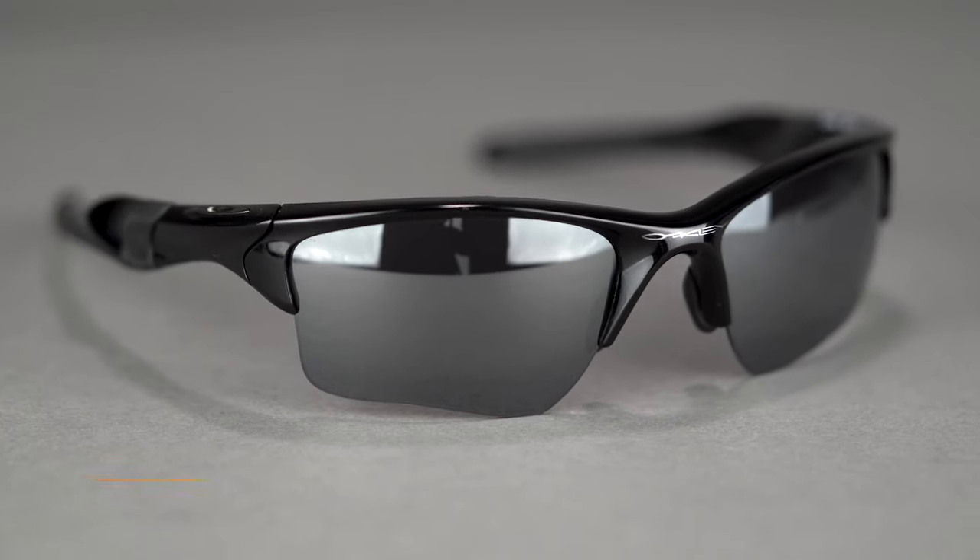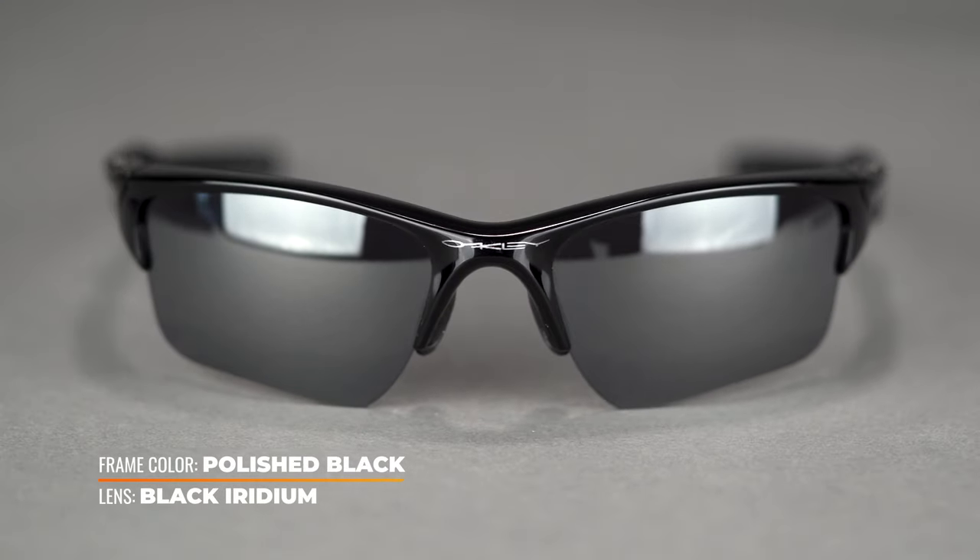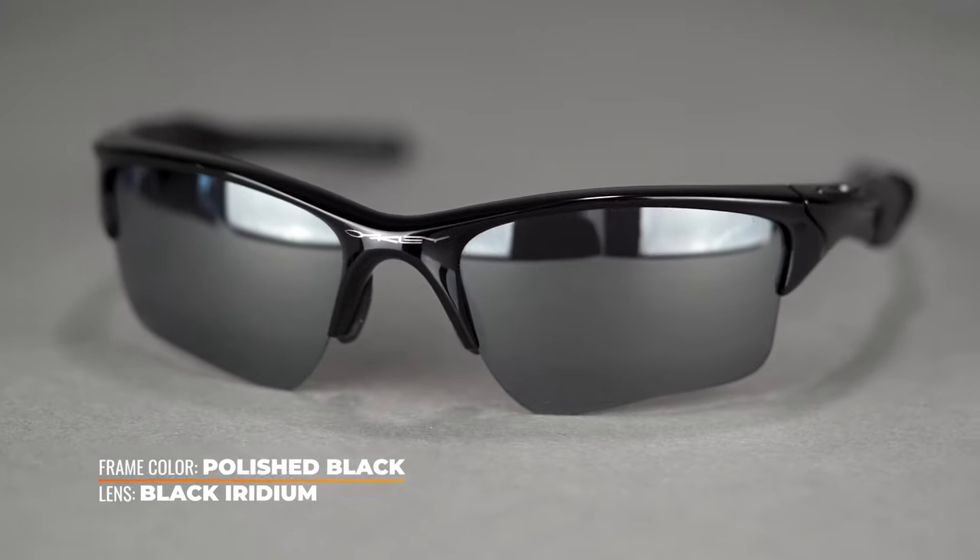Small frame but great, able sports frame — especially for the baseball field. If the Flack is a little too big, this is probably the perfect frame for you. Also prescription available, which is a really good thing. And that wraps up our list. These are the best five Oakley baseball sunglasses of 2022.